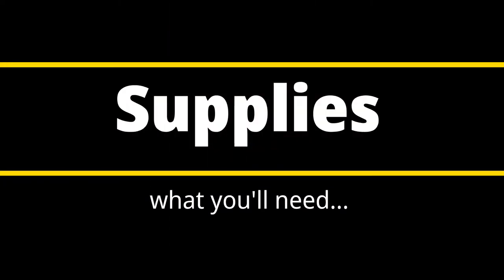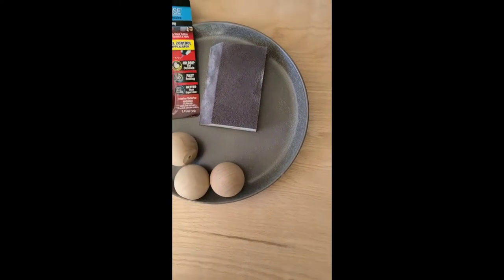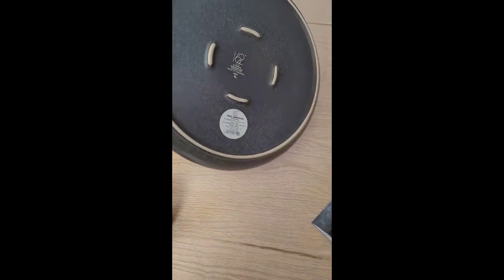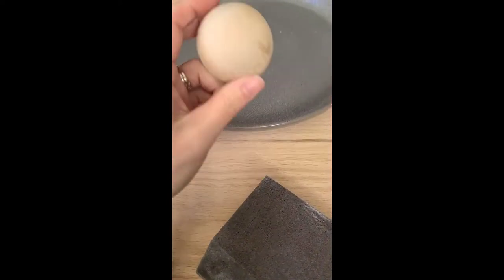Let's start with the supplies. Here's what you'll need: two-inch wooden knobs as feet for your tray, a sanding block, DAP Rapid Fuse fast-curing gel with a gel control applicator for the glue, a plate — we got ours at Target — and a clear aerosol lacquer to seal the feet.